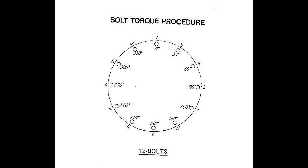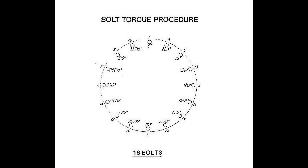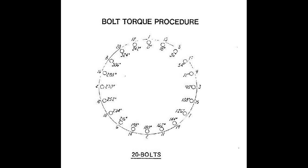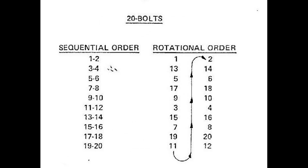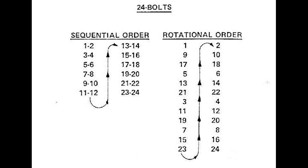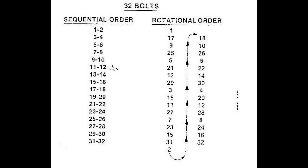Bolt torque procedure for 12 bolts — its sequential order and rotational order. Bolt torque procedure for 16 bolts — its sequential order and rotational order. Bolt torque procedure for 24 bolts — its sequential order and rotational order. Bolt torque procedure for 32 bolts — its sequential order and rotational order.